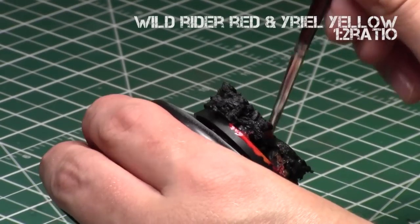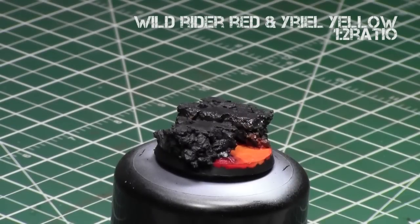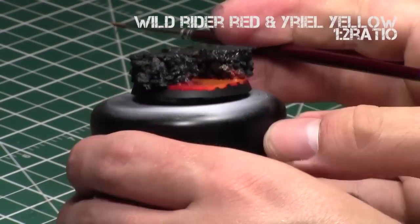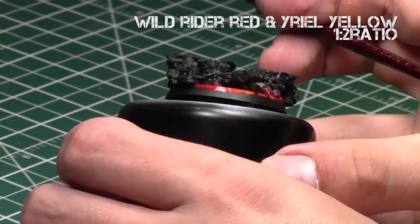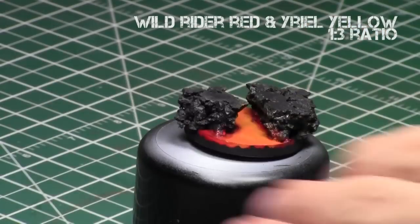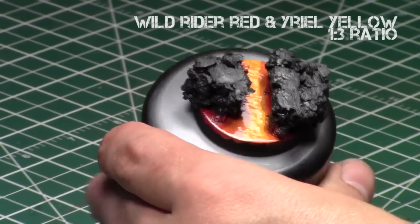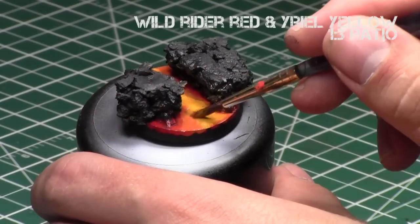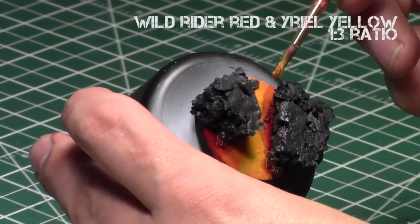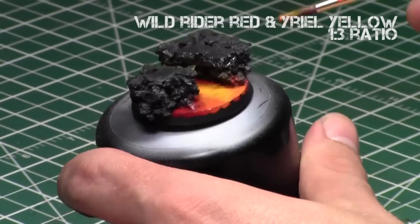Once I got to the oranges, I took a dry brush with a little paint and added a light dry brushing to the sides of the rocks to create an object source lighting (OSL) feel — the brightness of the lava starting to light up the surrounding rocks. I started this with oranges and will continue with yellows as well. If you don't want the OSL look, you don't have to do it. Then I added more yellow to the mix — now a three-to-one ratio of Yriel Yellow to Wild Rider Red — applying it to the middle and blending it towards the sides.